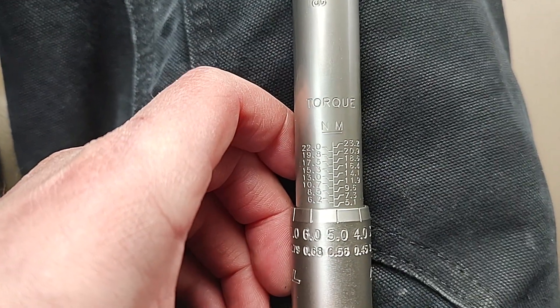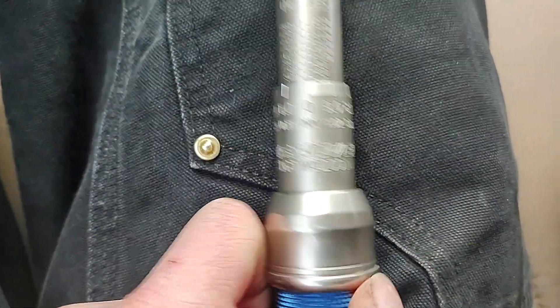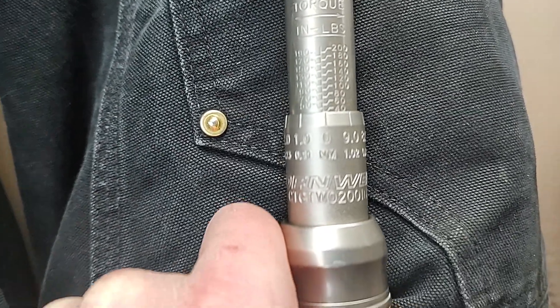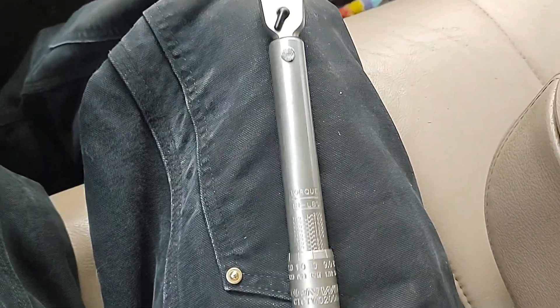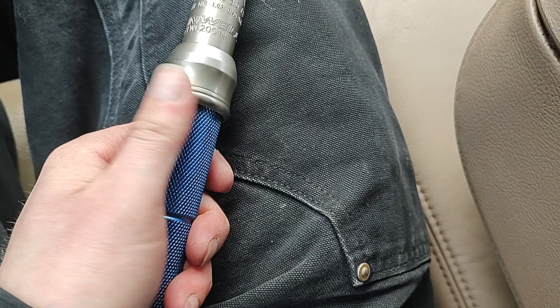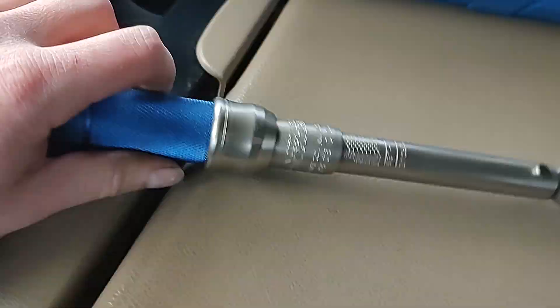Torque Newton meters on this side, and then you flip it around and you've got inch pounds, 40 to 200. Nice writing on there — almost like a satin glossy silver. And the really grippy blue knurled handle. Yeah, this is awesome.